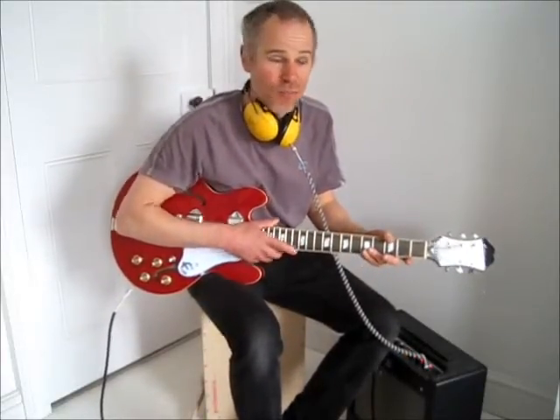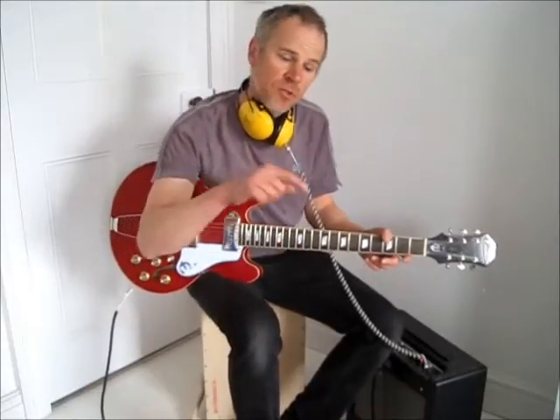Thanks for watching! If you liked it, why not subscribe — that'd be great, and you won't miss any future videos. If you'd like a more in-depth step-by-step on how to make these ear defender headphones, please check out my Instructables page — I'll put the link in the description below. Thanks for watching, and see you again!